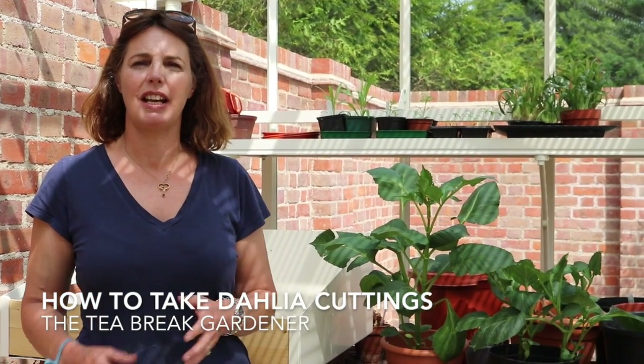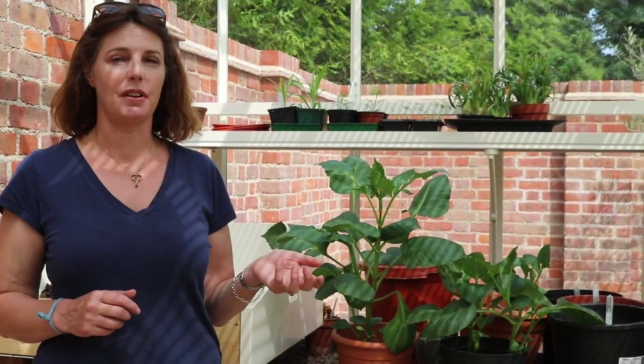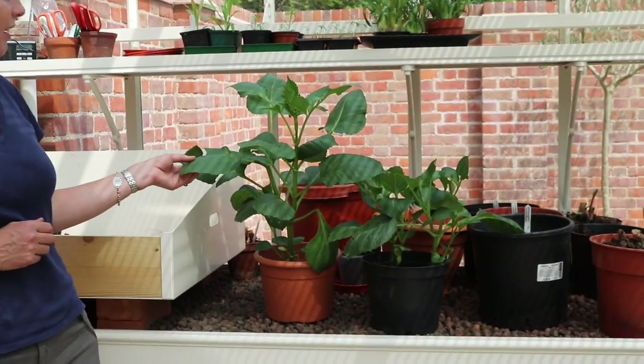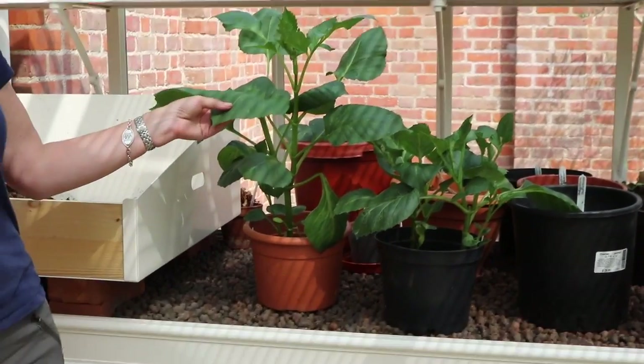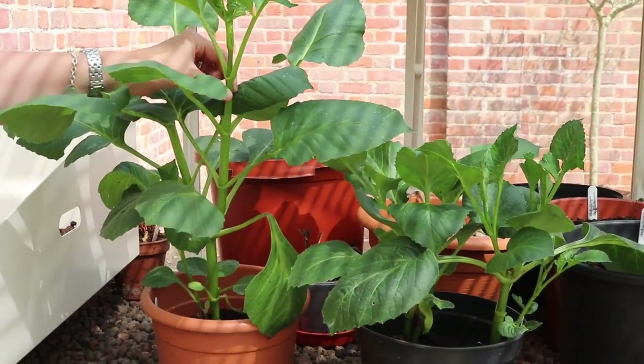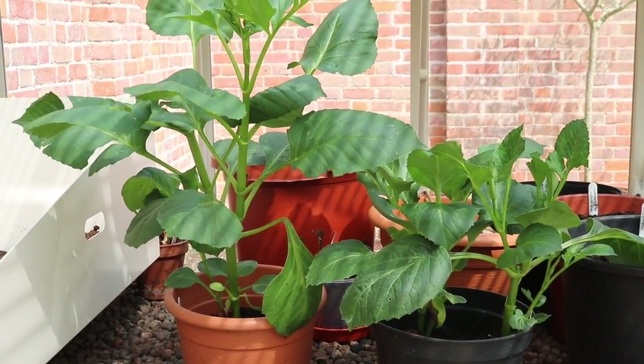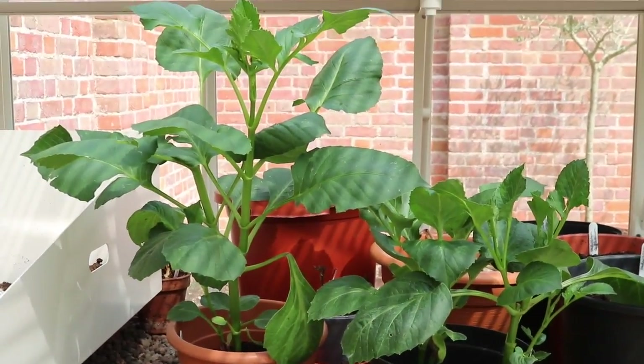Today I'm going to show you how to take dahlia cuttings. It's a great way to get plants for free. These dahlias I potted up in February/March time and they're now ready to go out in the garden. It's late May, but before I put them out I'm going to try and make these into stockier plants and get plants for free by taking cuttings.